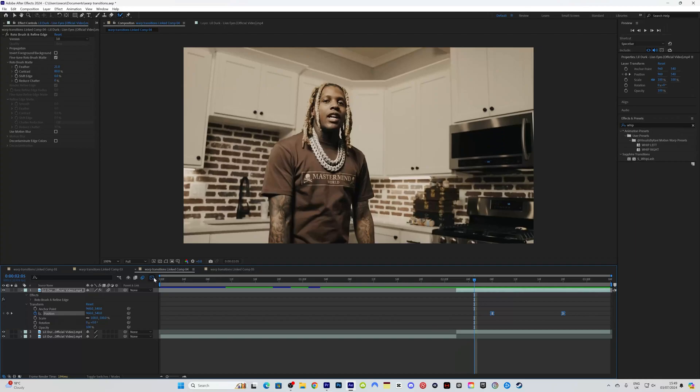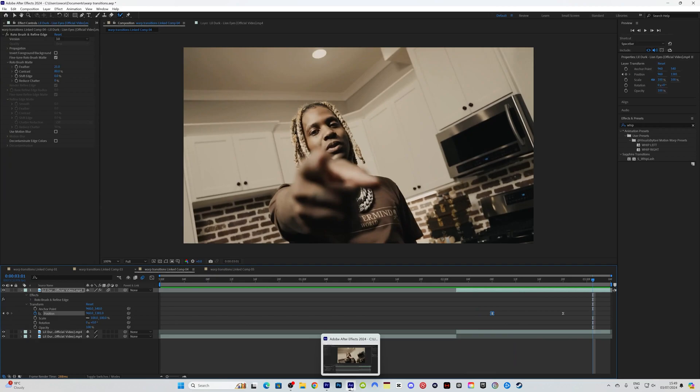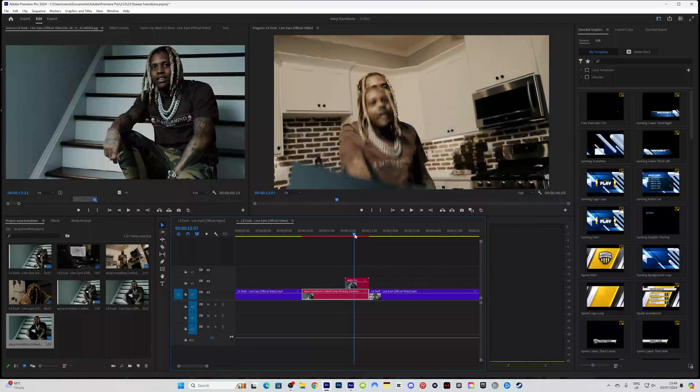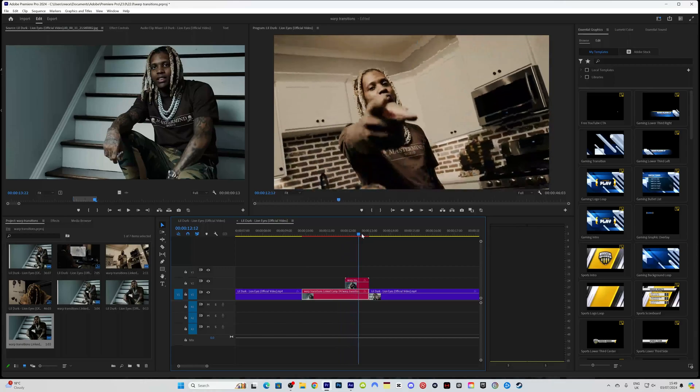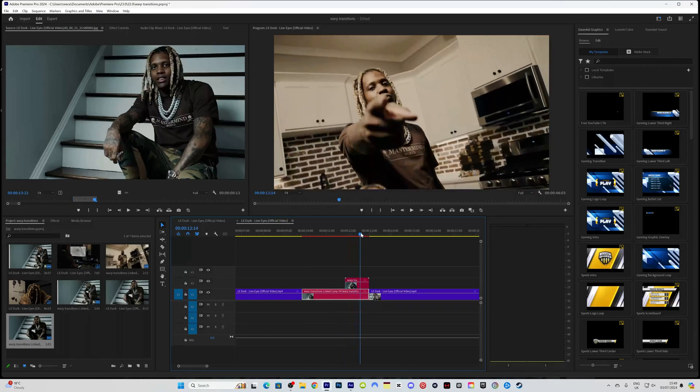Highlight these keyframes, go to the graph speed editor, and speed this up just a little bit. Now when we watch it back it's got a nice movement with it that also goes with the freeze frame. With some shakes and extra effects alongside this it's going to look really nice.